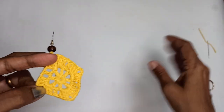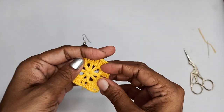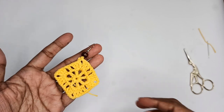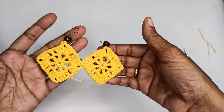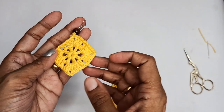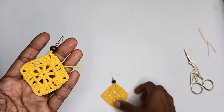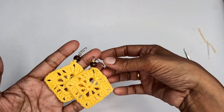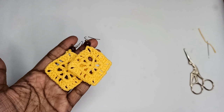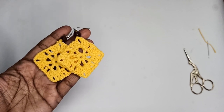Our earring is done! You can block it and use a fabric stiffener to make it a little stiffer — you'll get a nice square-shaped earring. I hope you enjoyed the tutorial. If you liked it please press the like button, and if you're new to my channel please consider subscribing. See you in the next video — bye bye, thank you for watching!